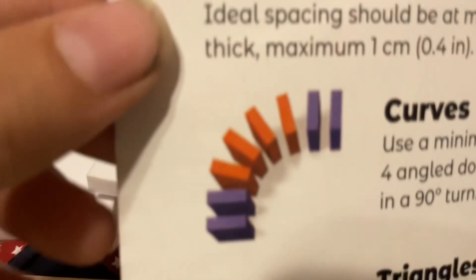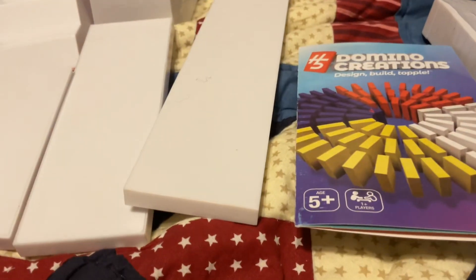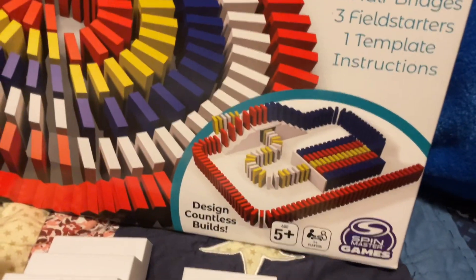Apparently I've been building domino lines wrong my entire life. These are the dominoes — 25 of each color, 100 in all. These white giant dominoes are called field starters, so you can do stuff like that. These are half bridges, and this is the domino template.